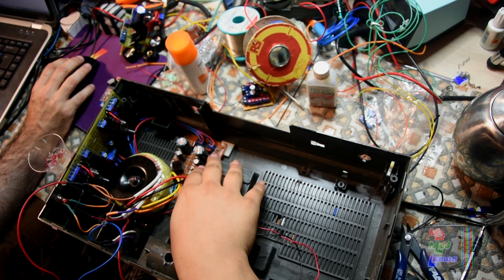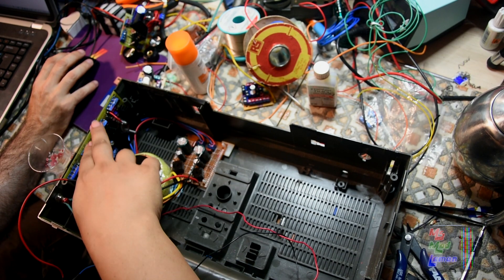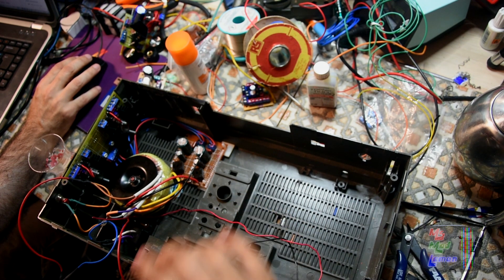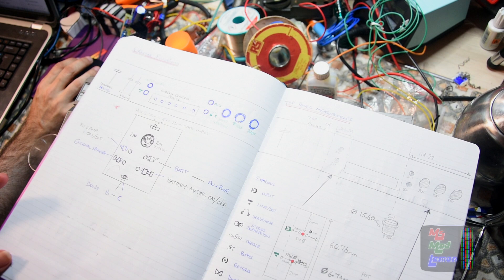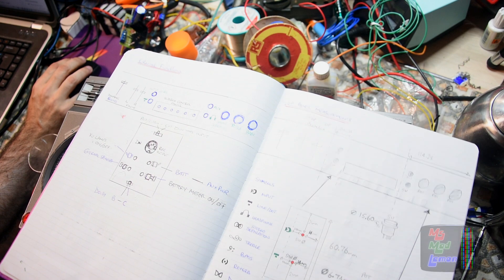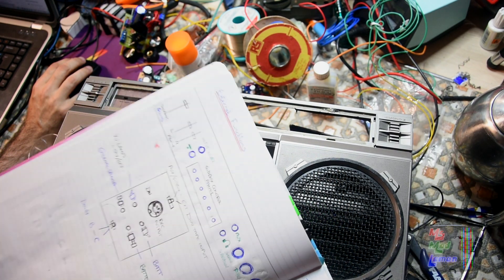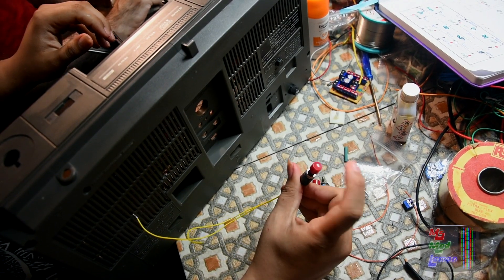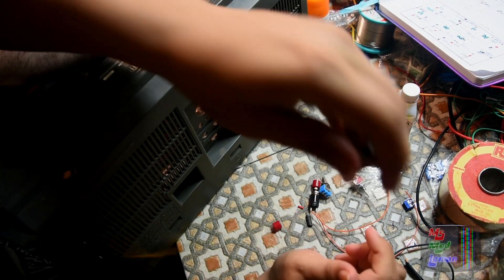I've connected the output of the transformer through the rectifiers and into the regulator — all that part is installed. What I'm going to do now is install the switches. I've done a layout diagram of the switches at the back of the sit boom box, so I'll install those first; it's just easier and avoids goofing around with them later. The bottom two are going to be push-button switches because they go to relays, so let's install them first.